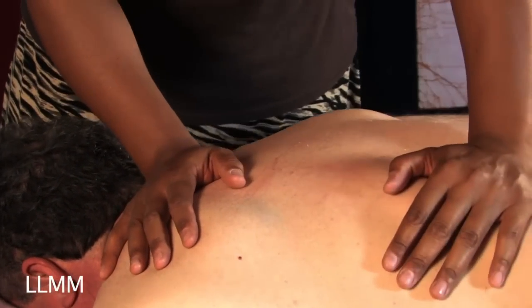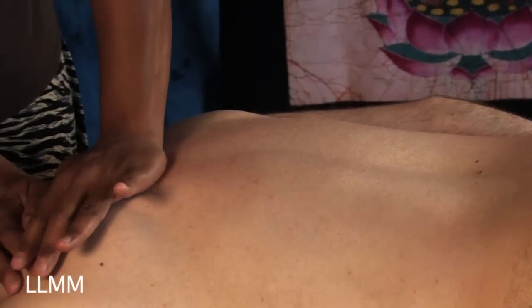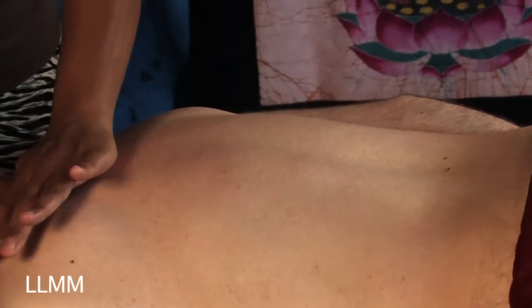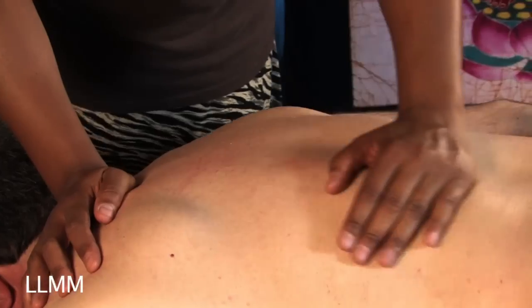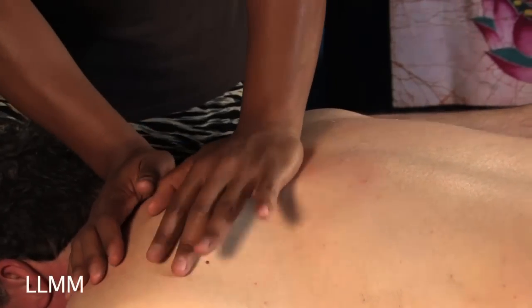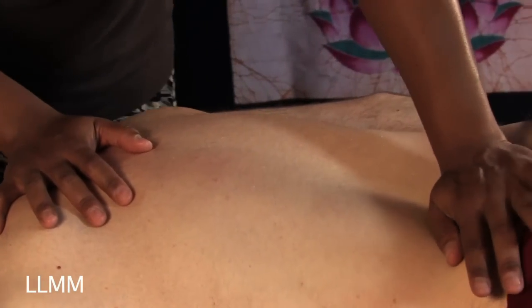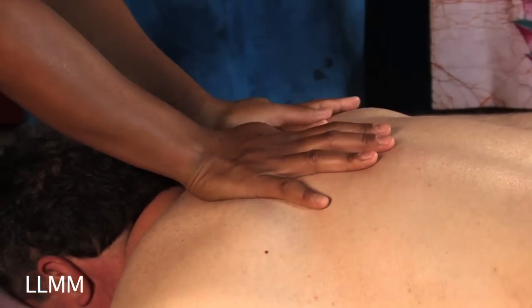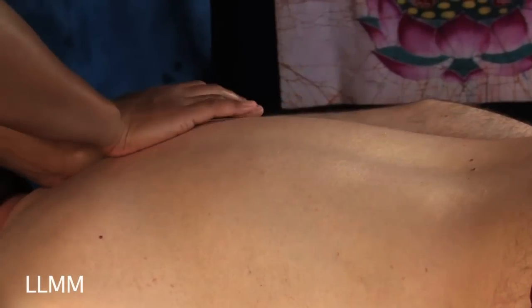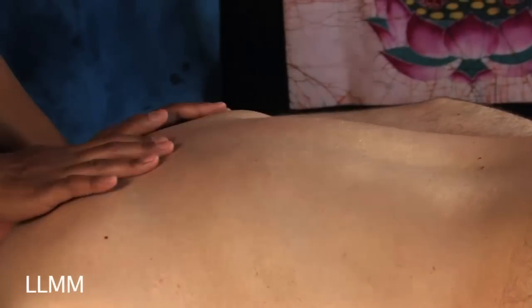I'm using the heels of my hand to work the side of his spine. You always want to stay off the bones — never apply pressure directly to the spine, which is right in the middle of the back. I'm going into the muscles on the side of his spine. The pressure I'm using here is relatively light, just to warm up the muscles and get them used to your touch. It's like saying hello to the body.